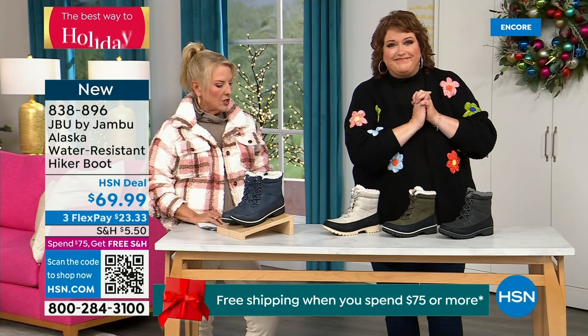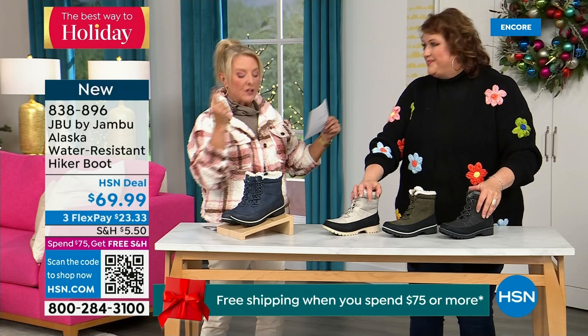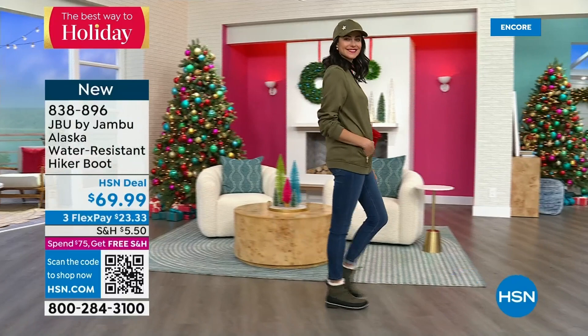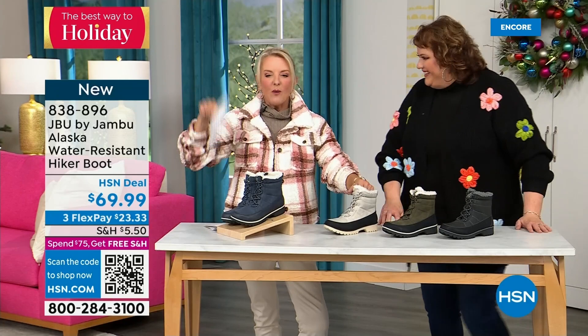This is called the Alaska — it's a water-resistant hiker boot, completely different than our today's special. We've got a great HSN deal price and terrific colors. Starting on the end, we've got black and then gorgeous olive. Here's my sleeper color — the stone white. Because it's water resistant, don't fear going for a lighter color. I think this boot is absolutely fabulous. And in front of me, the denim-friendly classic navy.